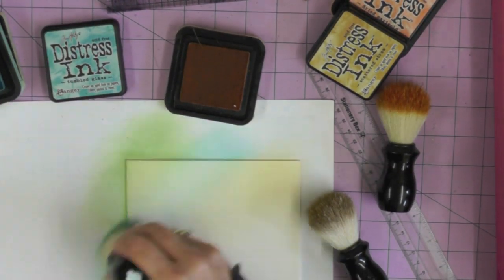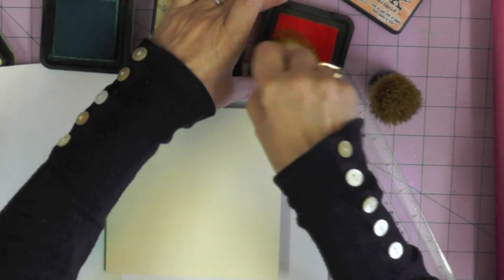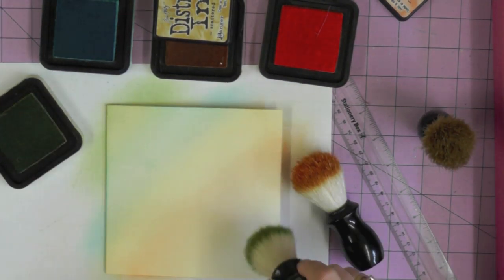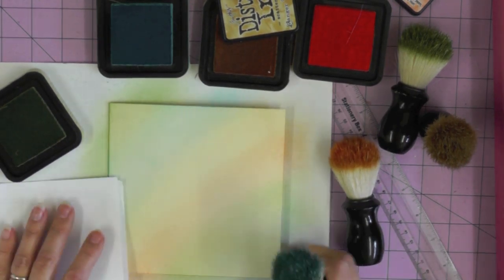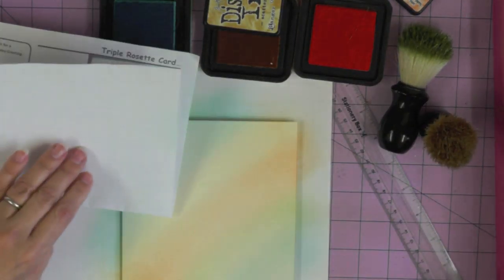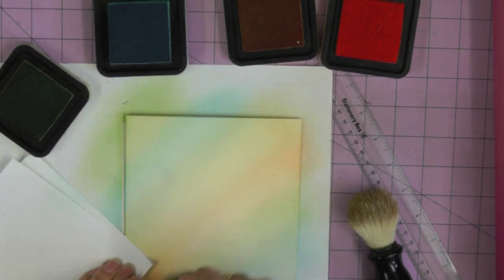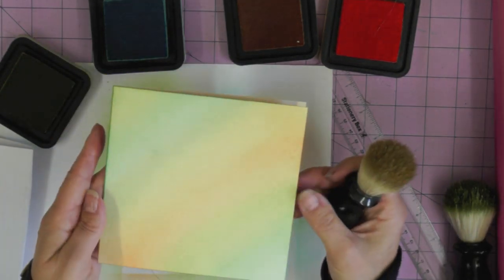I'm switching brushes as I switch ink color, now brushing on some Scattered Straw, and then coming in with some Dried Marigold. Go back and forward between the stripes to build up the depth of color you want. Then I'm repeating starting again with Shabby Shutters to create a lovely pastel rainbow across the front of the cardstock. Working on scrap paper means I'm less likely to get ink on the back of my card. I'm going to create a background paper effect using the butterfly wing stamps.